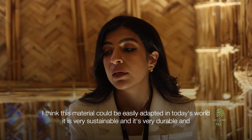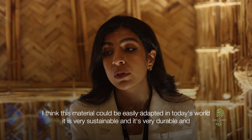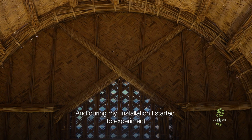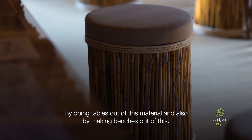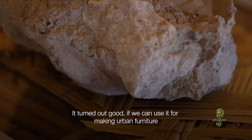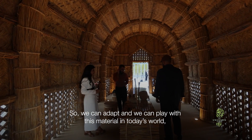I think this material could be easily adapted in today's world. It's very sustainable, very durable, and very heat-resistant. During my installation, I started to experiment making a table out of this material and also benches, which is good if we can use it for urban furniture. We can adapt and play with this material in today's world.